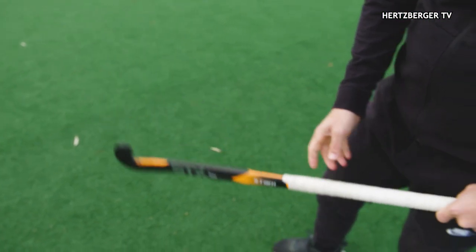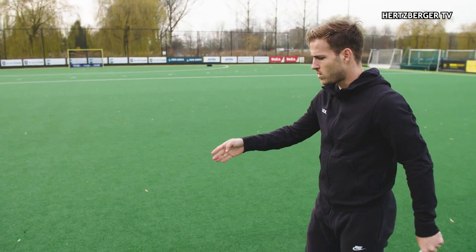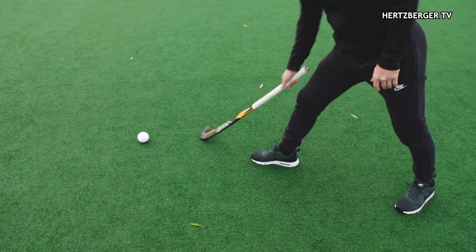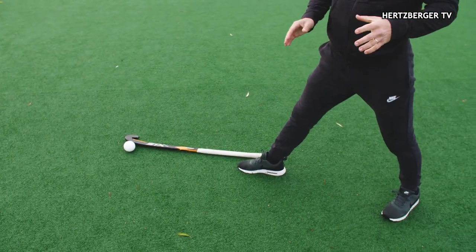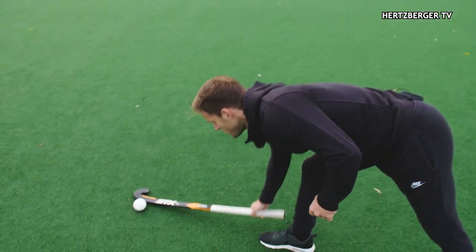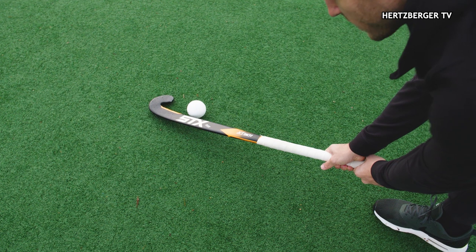Second of all, where the ball is placed is really important. Usually when you want to go somewhere, you step out with your right foot and then you want to try and get the ball to be about one stick length away from your foot. That's usually the best position to get good contact, because you're not hitting the ball with the edge of the stick — you're hitting it with this part of the stick.